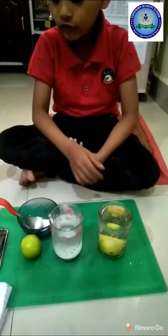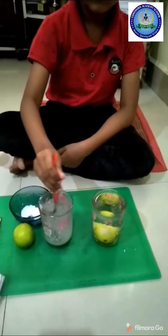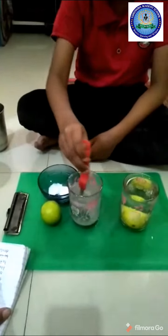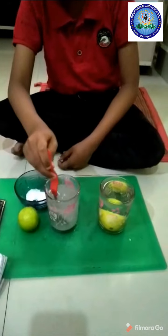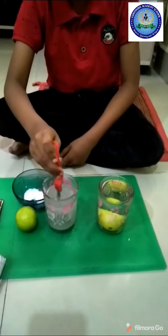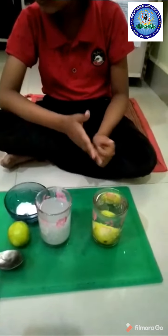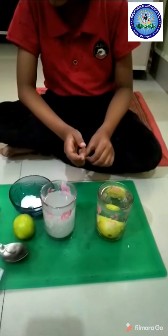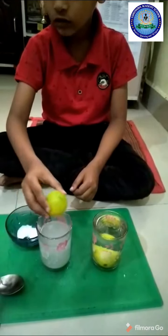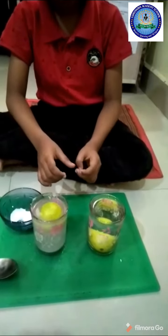Now I will mix it. Now I am taking this lemon and placing it in. This is floating — floating!